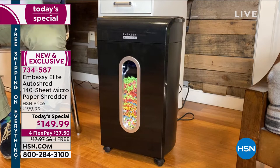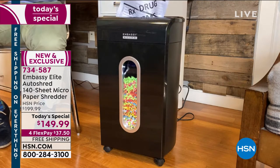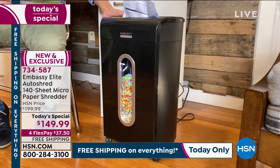You're also noticing that fine shred — that is micro-cut. And what's cool about micro-cut is it's a harder shred for identity thieves to piece together.